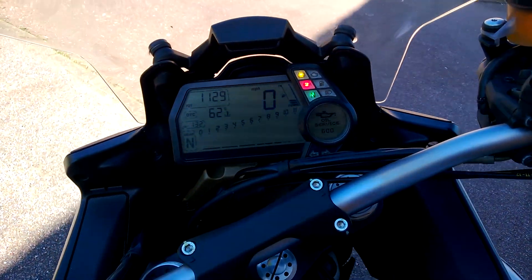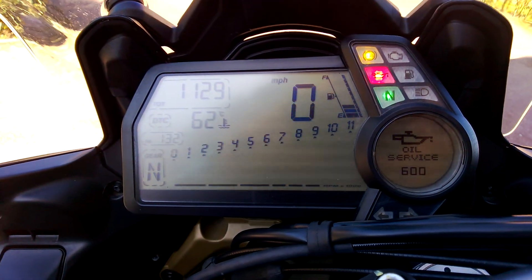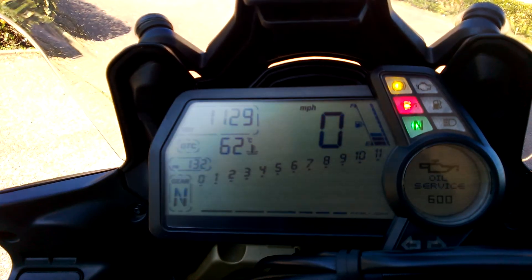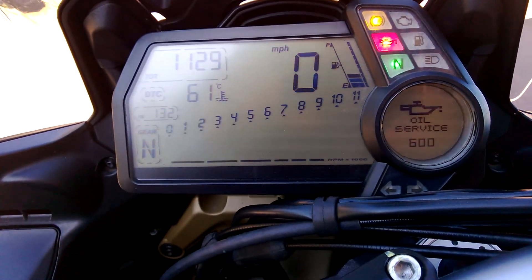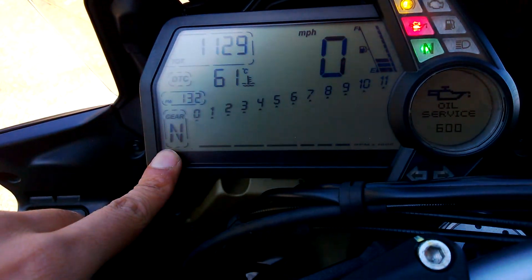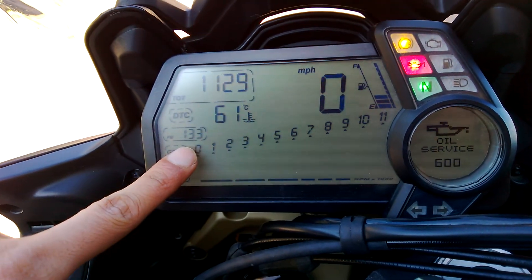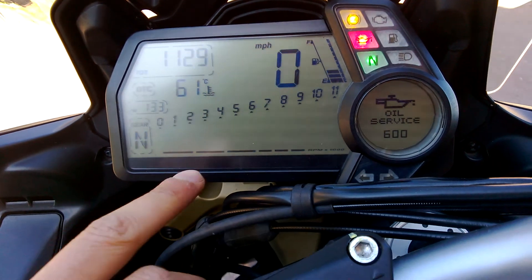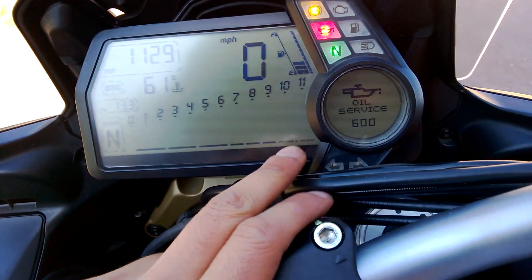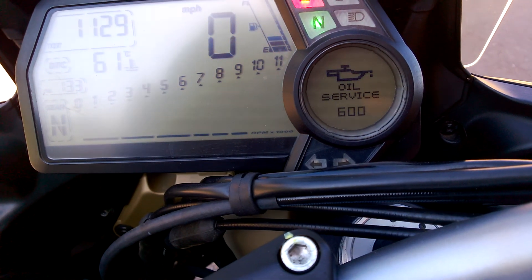All the dials are pretty much detailed. As you can see, everything on the dials has a very different view to it compared to the old Ducati sports bike. You've got the gear indicator, total distance, engine temperature, the time, normal speedometer, the rev counter — it's all digital. You've got different modes here, and it's showing 600 miles to service.